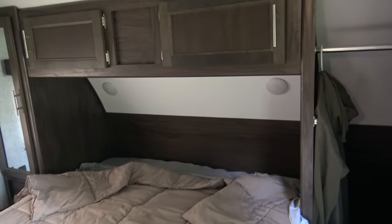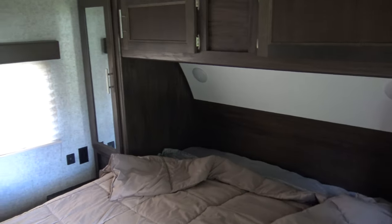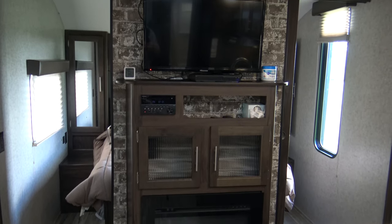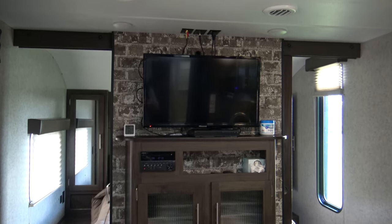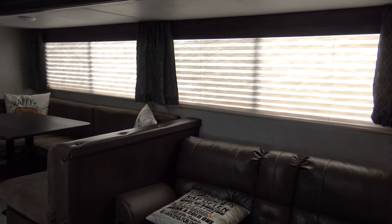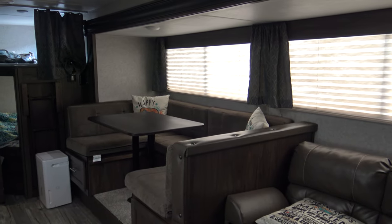In the master bedroom, you have three lights, lots of storage, and the bed lifts up for extra storage. It also has sliding doors to close itself off. Here's the entertainment center — you have a fireplace at the bottom, some storage in the middle, a built-in DVD player, and it comes with a 32-inch TV. In the living area, you have a two-person sofa that pulls out into a bed, and then a U-shape dinette that folds down into another bed.